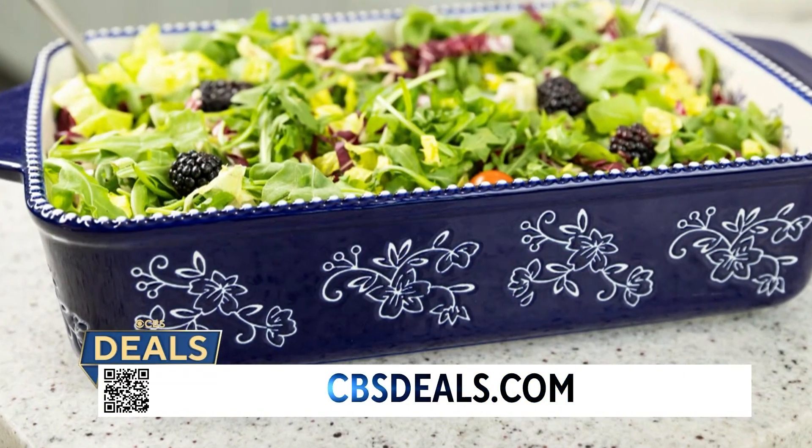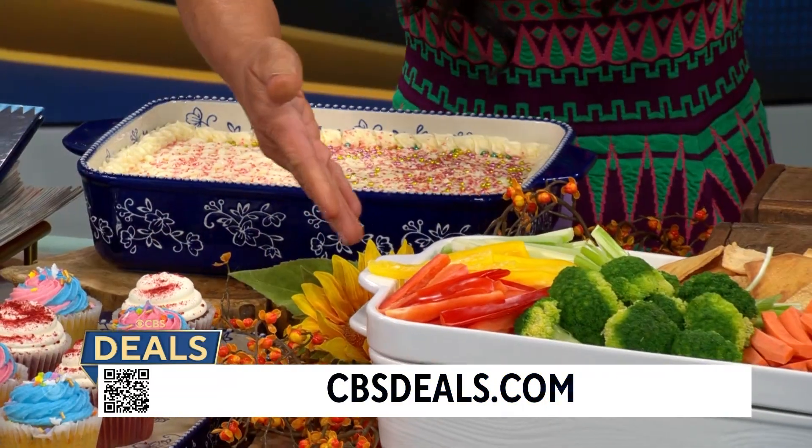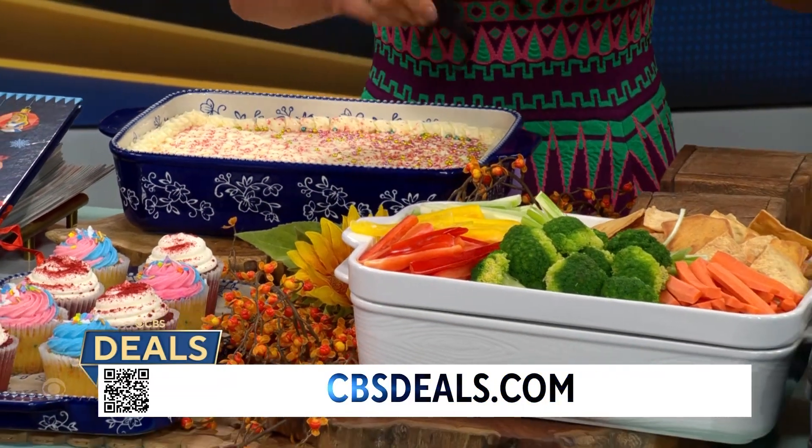And it comes with a lid. The lid goes on top, and it's a tray too — you can use it as a double decker, use it as a cookie sheet. All of this goes in the oven up to 500 degrees.